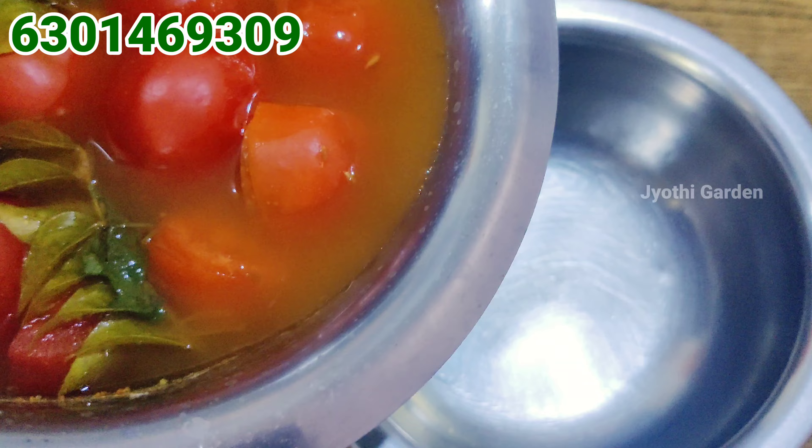You can add tomatoes. I'm going to mix in two tomatoes — it depends on the taste. If you want to add the tomatoes, you can add them a little bit. Add the tomatoes to this in about 5 minutes.